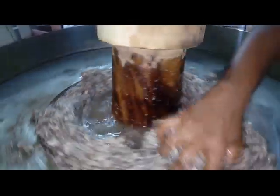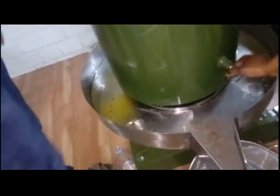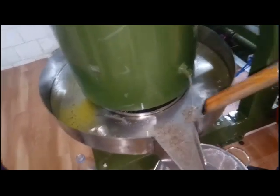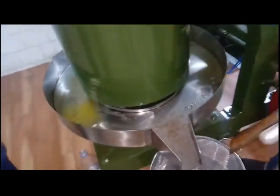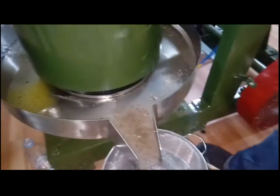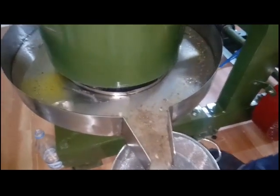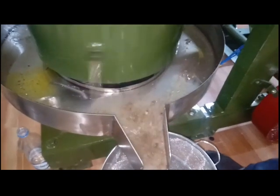Now you can see there is a lock at the bottom of the drum. If you remove the lock from the drum, you can see the oil coming out through the outlet. Pure oil — pure coconut oil — that is crushed by the cold press method is coming out of this drum.